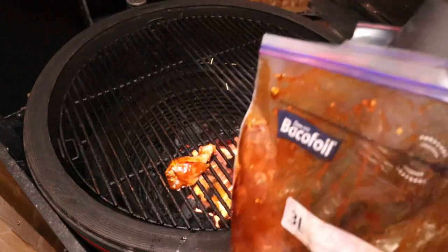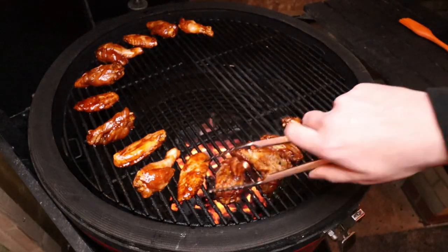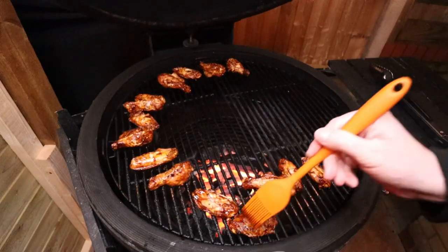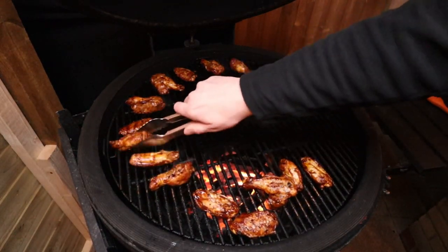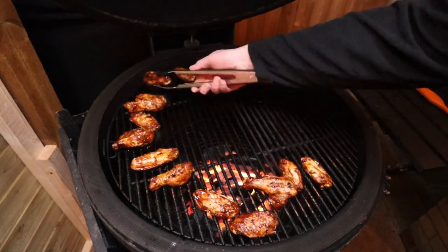The Kamado is now up to temperature at 220 degrees, so let's get these wings on. I like to put them around the outside of the grill — it's the coolest point, so they cook a little bit slower, and then at the end we move them into the middle. We keep the leftover marinade and brush it on over the chicken. The trick is to constantly keep turning every one to two minutes — that way you'll get them nicely cooked all the way through and the skin will be crispy all the way around, which is what you want for perfect wings.